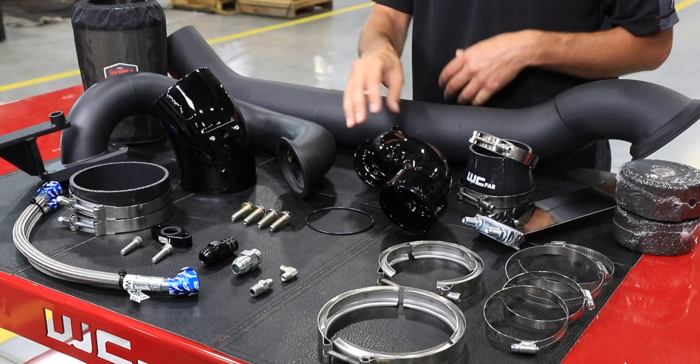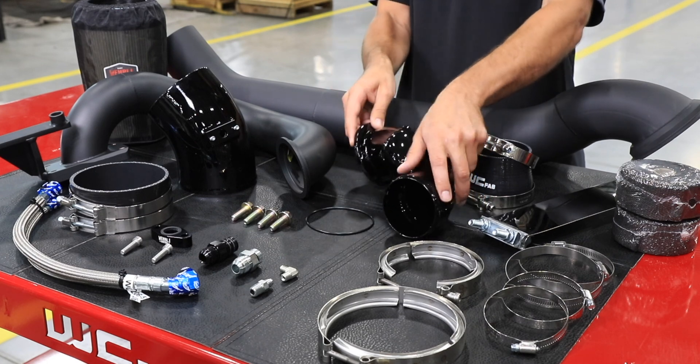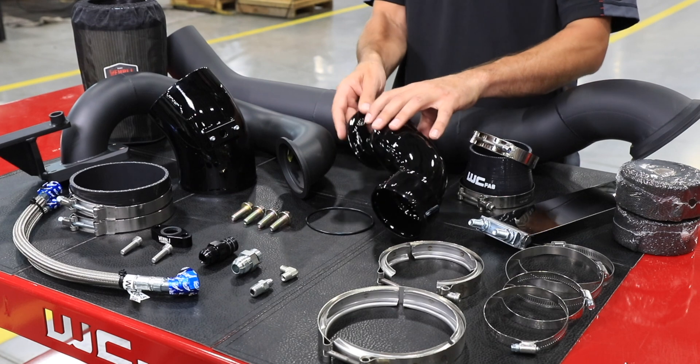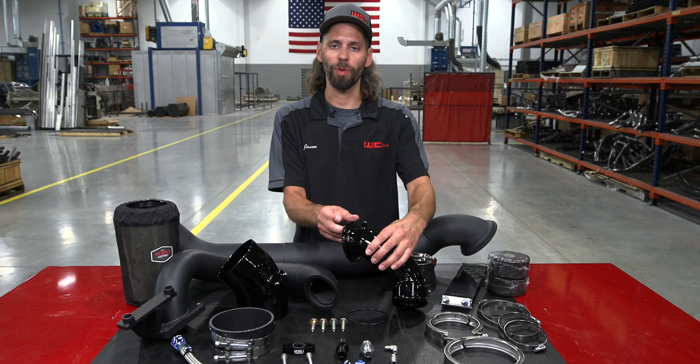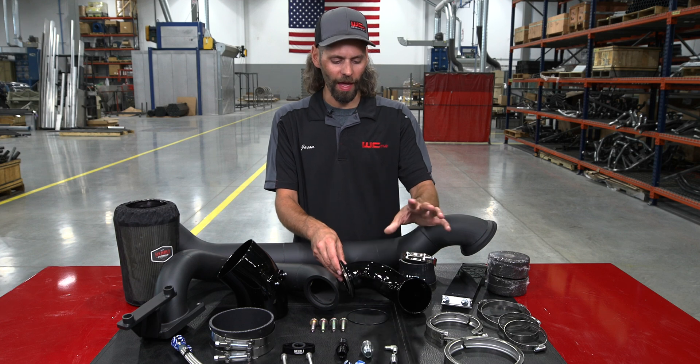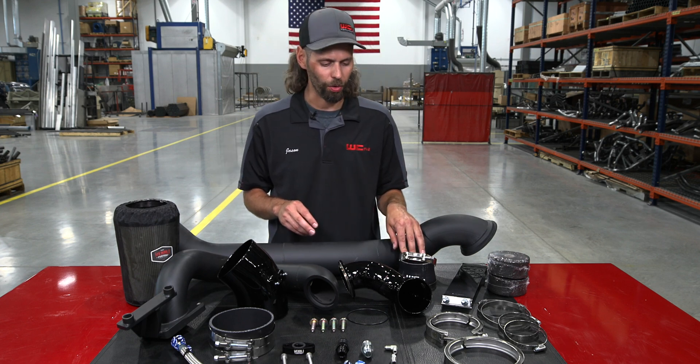The outlet of the S400 turbocharger uses a V-band connection with an o-ring seal and a stainless steel T-bolt clamp. We include a 1/8-inch pipe thread port for a boost pressure sensor. That crossover pipe connects to the inlet of the factory turbocharger with our silicone adapter boot.